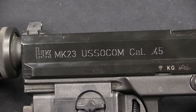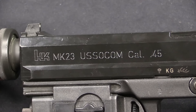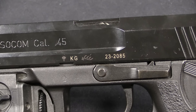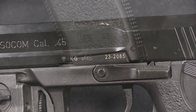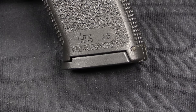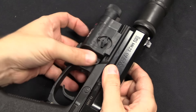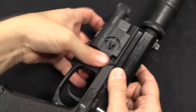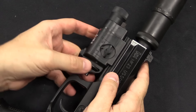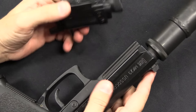With final procurement, the slide markings changed to HK Mark 23, US SOCOM, calibre .45. We now have serial number 2085 here, so this was probably at the very end of the batch. The same grips marked HK-45 maintained throughout. This wheel here is the retention system — it locks into a threaded hole in the front of the trigger guard. Unscrewing it, we can slide the whole aiming module off the gun.